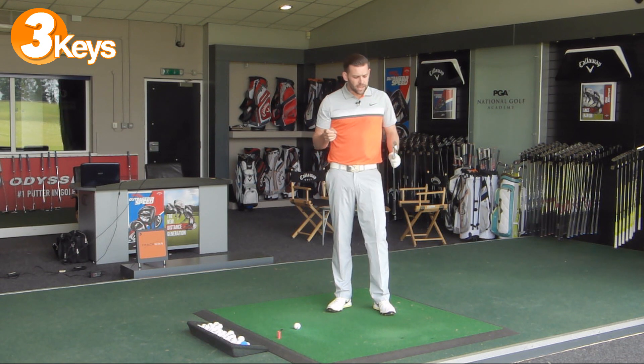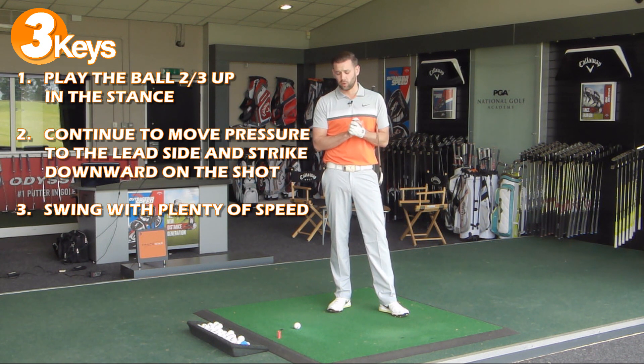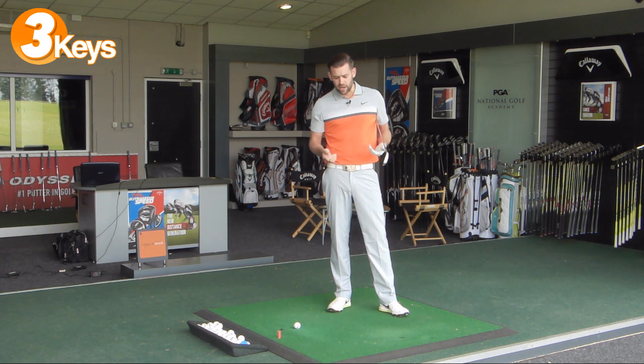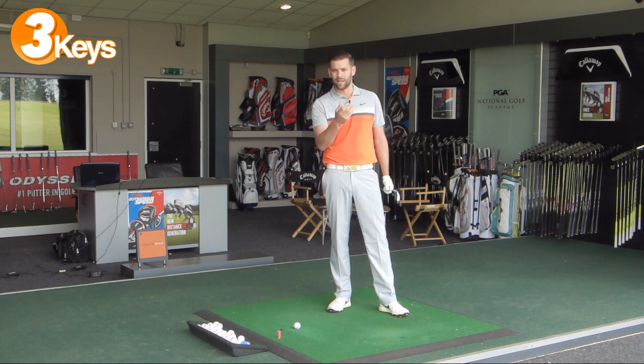The final point is maybe a little bit controversial and against what many people have told you. I want you to make quite an aggressive swing and put a fair bit of speed into the golf swing. With a club that has much lower loft, the ball is going to launch significantly lower than with a five or a six iron. When the ball launches lower, we need to increase the speed we impart to it in order to get any kind of flight. If we don't have enough speed, these clubs are simply not going to go further than a five or six iron.